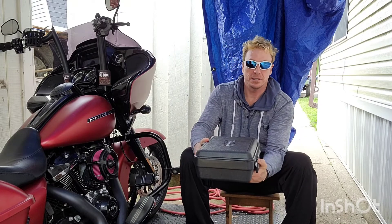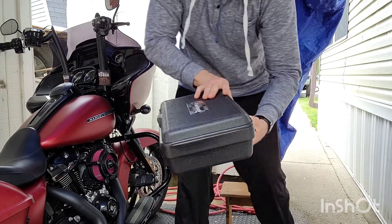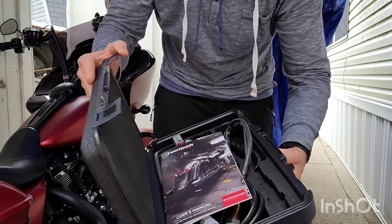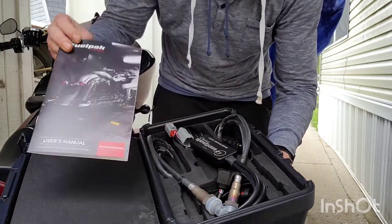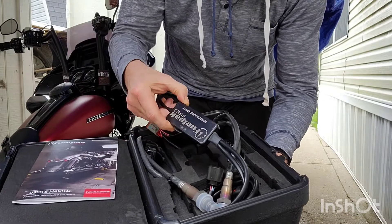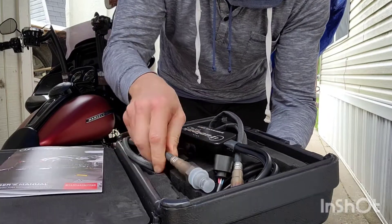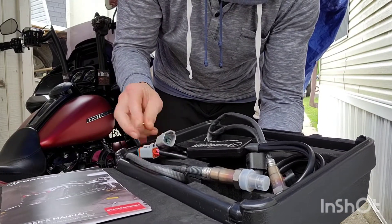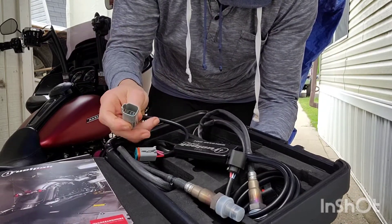You already see this? Want to see what horsepower looks like? Fuel Pack Pro. Oh yeah!